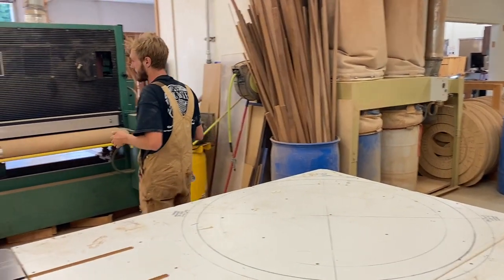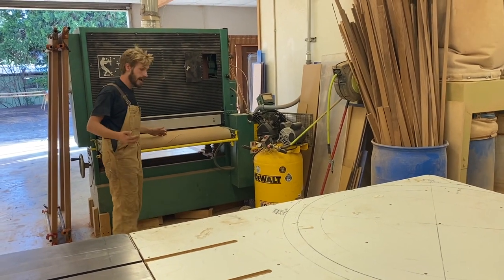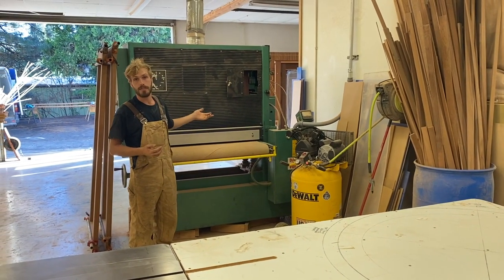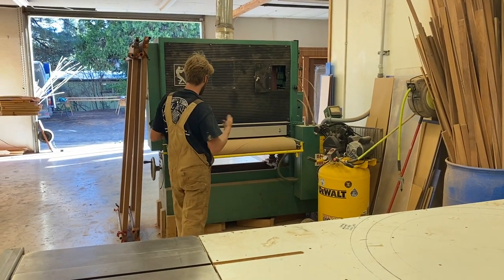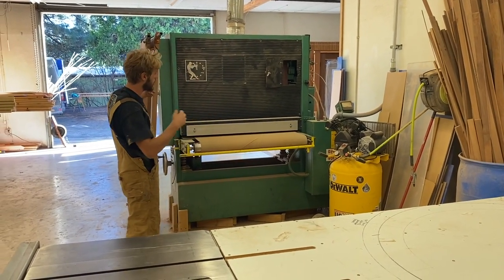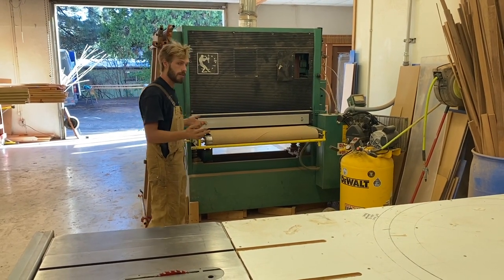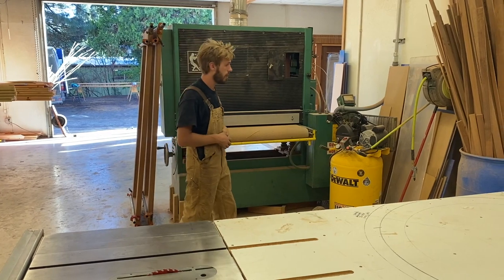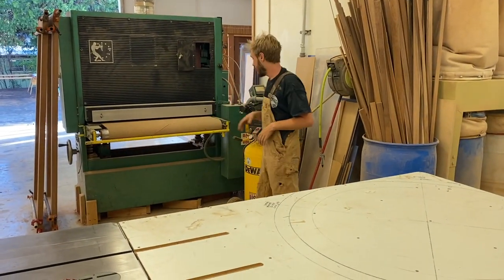Over here is the real beast of the woodshop — I guess probably the CNC is now — but this was always it. It's called a Time Saver, and it's called a Time Saver for a reason. 40-inch wide, being able to just flatten doors, sand rafters, panels for the lower panels on our half-light doors. Just an incredible time saver.